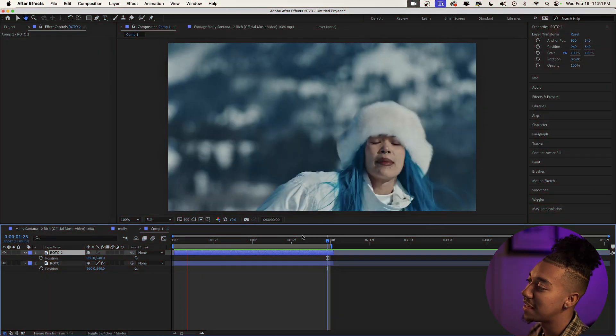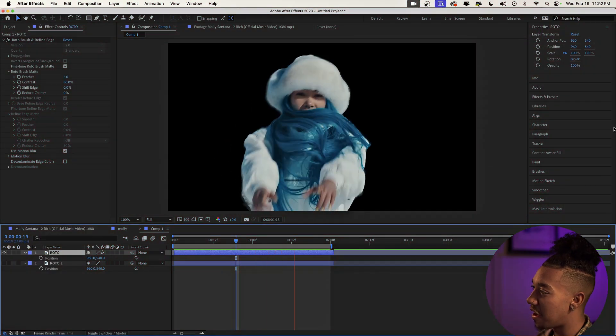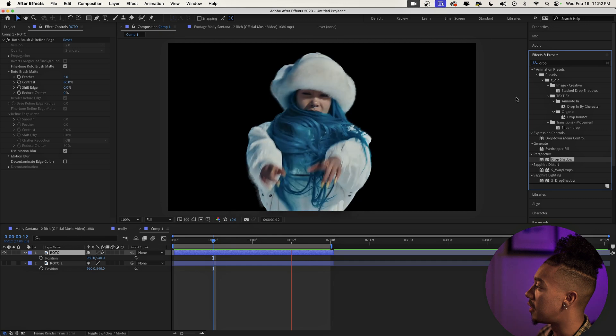The clip we're gonna use is from a Molly Santana music video — I thought it looked really cool with some creative shots. The first step to our effect is rotoscoping out our character. There are so many videos on this if you don't know how, just look up any tutorial. I already have it rotoscoped out right here.